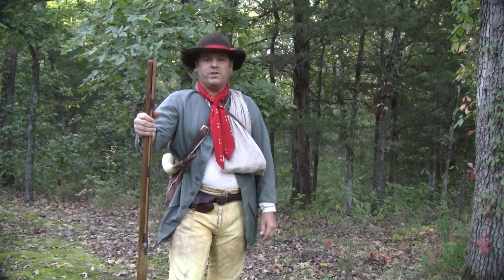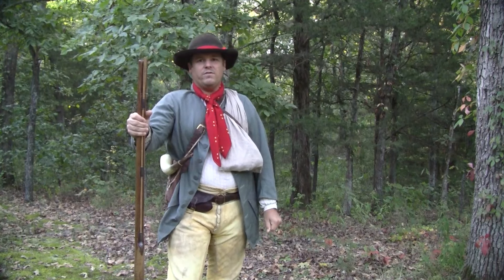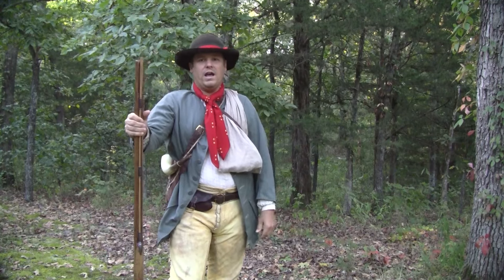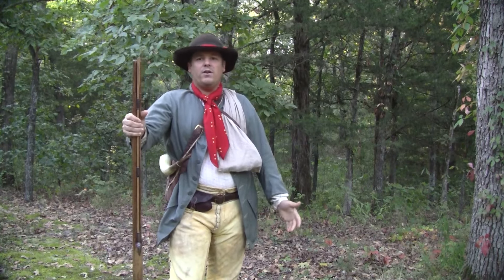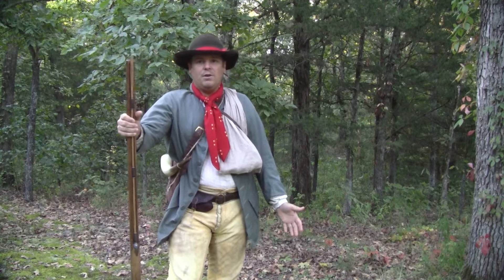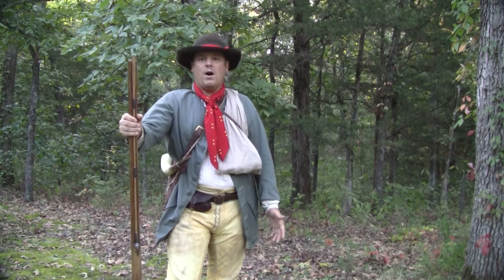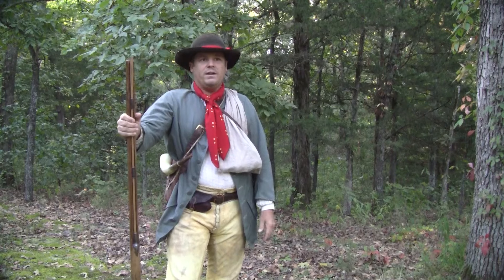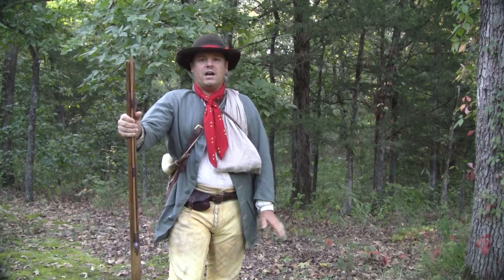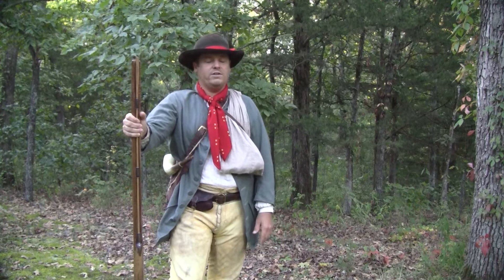Hey guys, Josh here with FrontierQuest. Over the past number of years, one of the most enjoyable activities I really like is just going out on a day trek or day scout, whether I'm alone or with other guys. It's a lot of fun just to go out and experiment, sharpen up your skills, learn new skills, just have a good time out for a day or an afternoon, however much time you have.